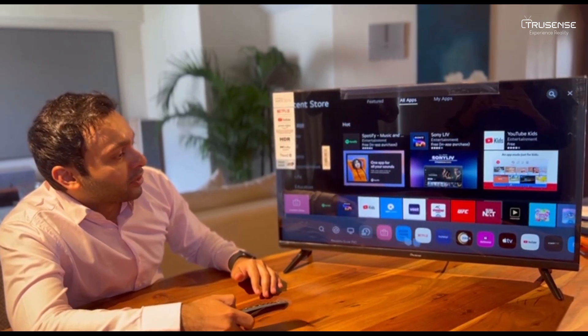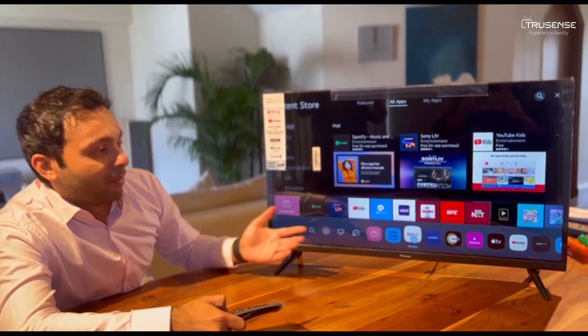Also, jumping between apps is very simple. My favourite — and all our favourites — obviously, Netflix.